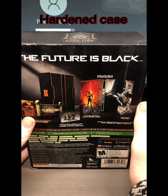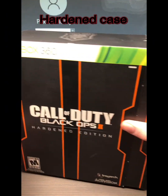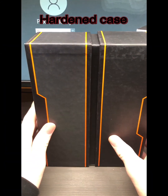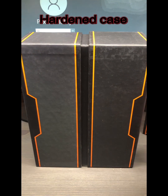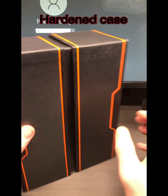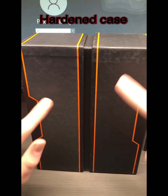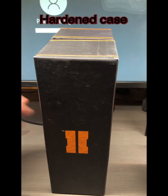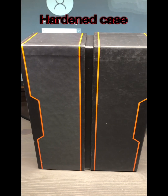This is technically the sleeve but I will include it as the case. So this is what it looks like without the sleeve. The case has the Black Ops 2 logo with roman numeral-style lettering — that's honestly the best description I have for it.